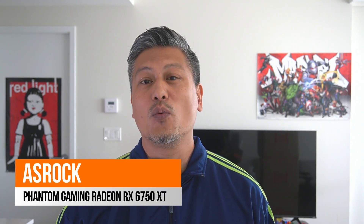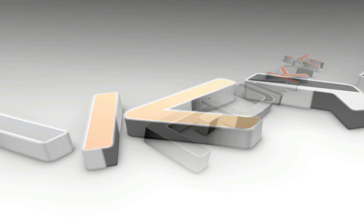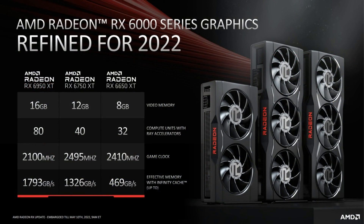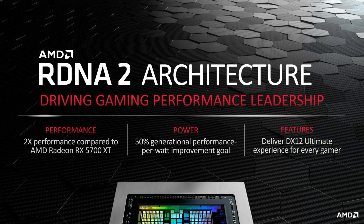Hey, what's up guys, Winston here. Today we'll be taking a quick look at the ASRock Phantom Gaming Radeon RX 6750 XT. AMD recently launched the so-called refresh of the Radeon RX 6000 series graphics cards. These new graphics cards have a new SKU in the format of the Radeon RX 6X50 XT — for example, the enthusiast-grade RX 6950 XT and the gamer's choice, the RX 6750 XT, featuring AMD's RDNA2 architecture.